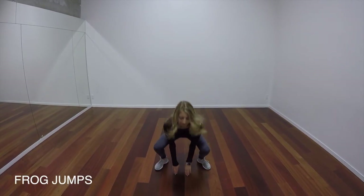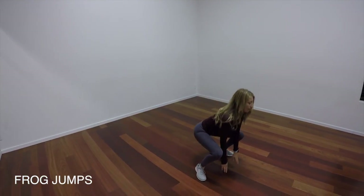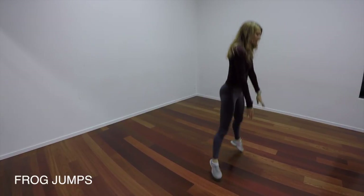Our next exercise is the frog jump. So this is a form of a squat jump, but we're just bringing our hands down to the ground, so we're going into a little bit of a lower squat position.